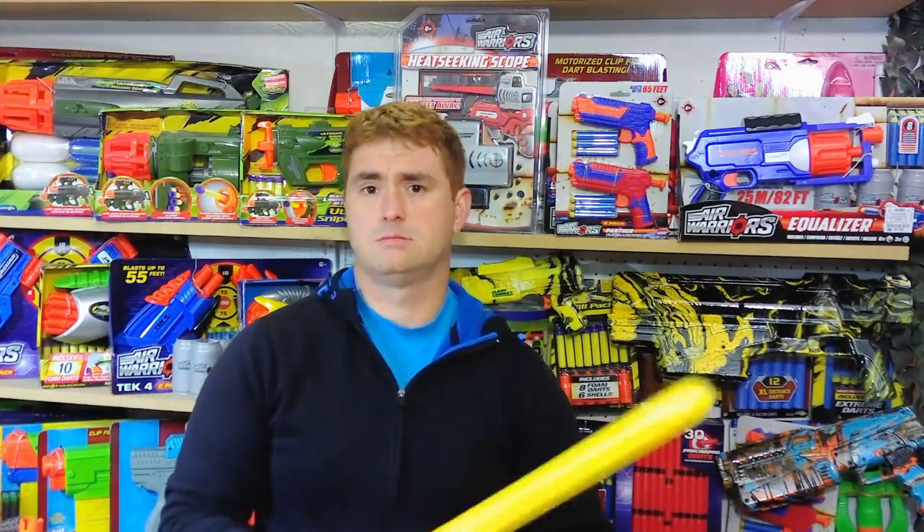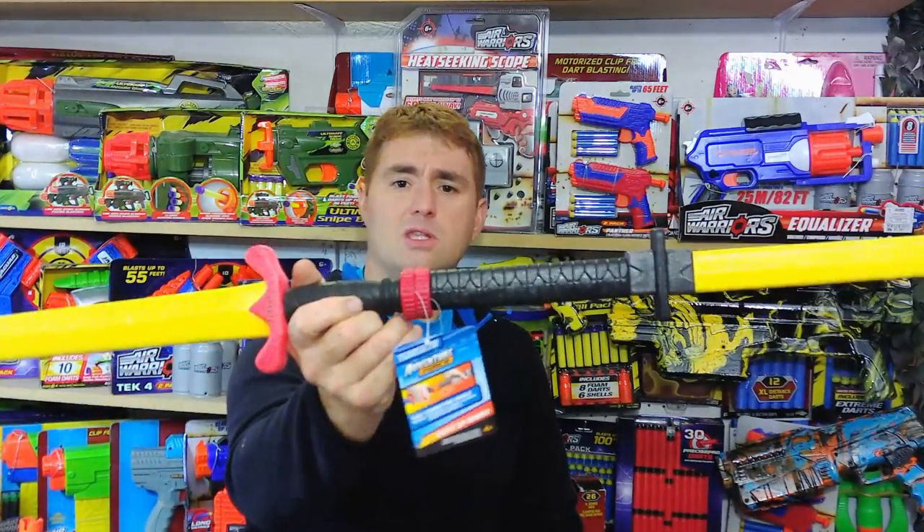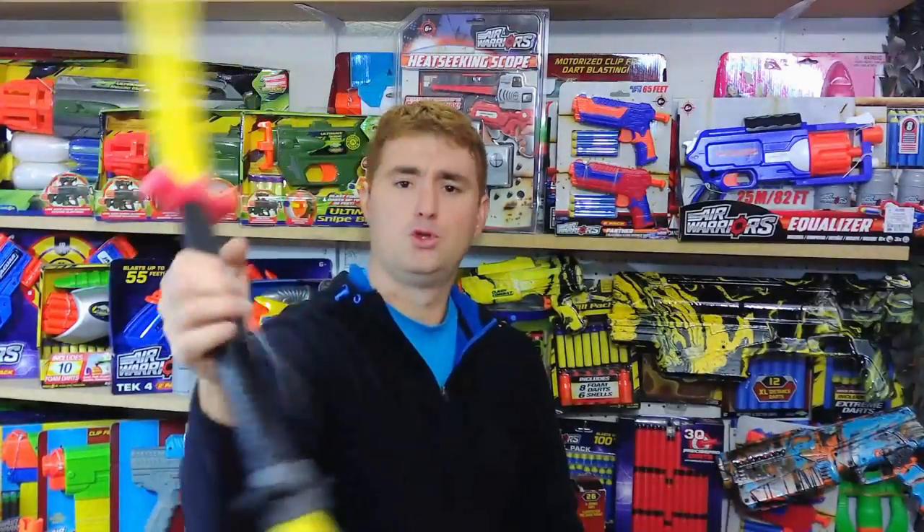And the Adventure Force ones have a locking connector on the back, so you can make a crazy dual wield.